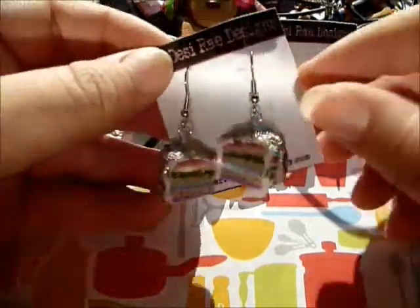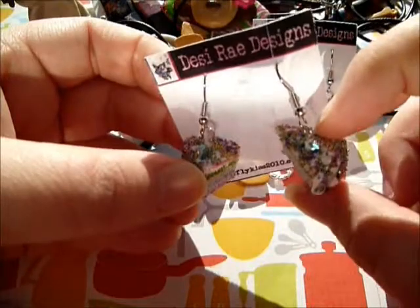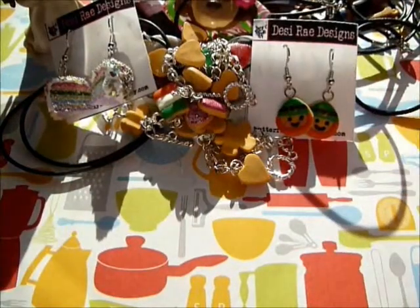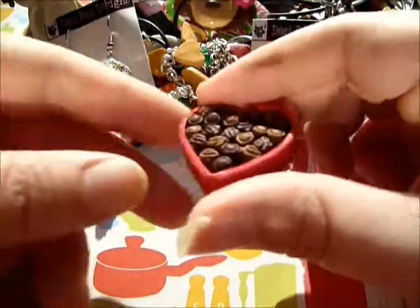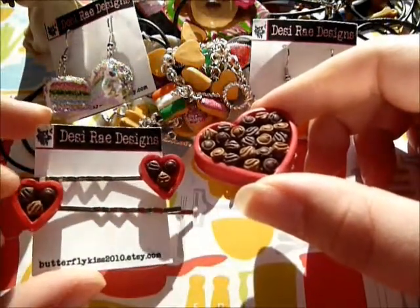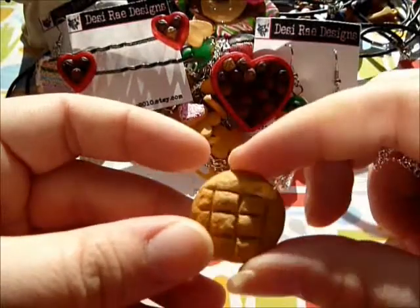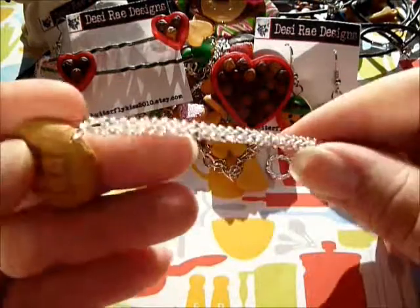Then I have these spring cake earrings - they're really, really textured with glitter, flakes, and micro marbles. They look really realistic. I also have this box of chocolates that I made, and then I miniaturized it and made barrettes out of them, so they're really cute. And I have this peanut butter cookie necklace - it's really textured and shaded so it looks real nice.